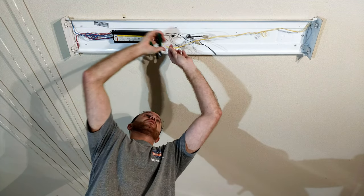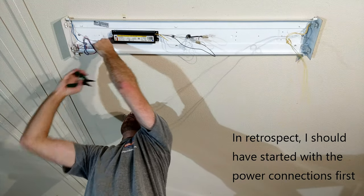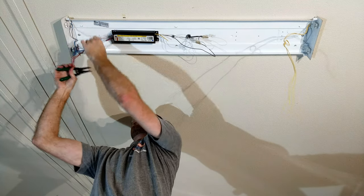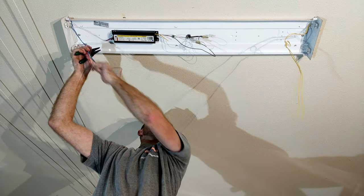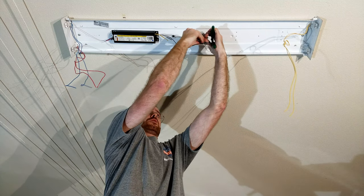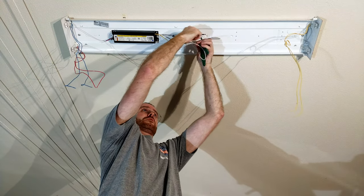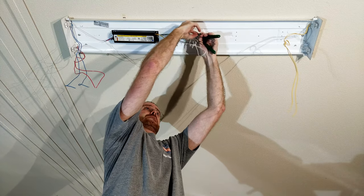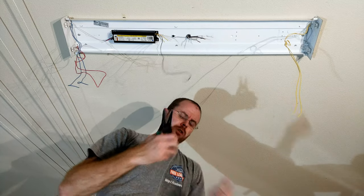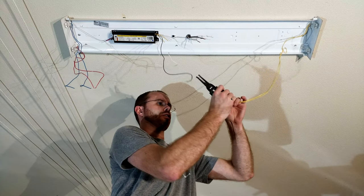I'll go ahead and start clipping — starting with the yellow end — and then do the same over here for the red and the blue. I'll pull these all out and organize them a bit. I'll pull off the winged connectors and disconnect the ballast from power. Now I'll need to do a little bit of wire stripping, using my wire stripper to pull off just the ends of these guys because I'm going to need them in a minute.